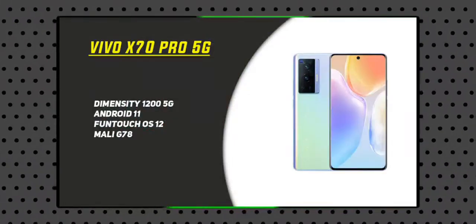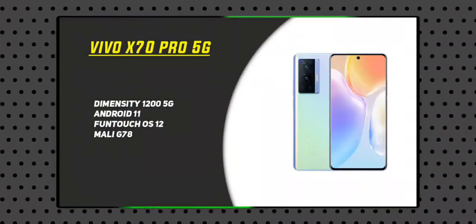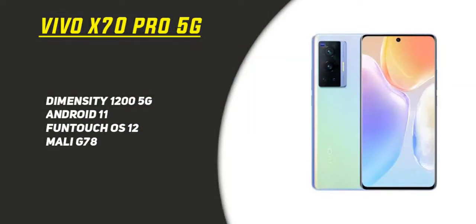The processor highlight is the Dimensity 1200 5G chipset with the AnTuTu score of 111 and Funtouch OS 12 with Mali G78 GPU. This handles high-end graphical games like PUBG, Free Fire, BGMI, Alpha Test 2, and GTA V City very well, making it a great deal for gamers.